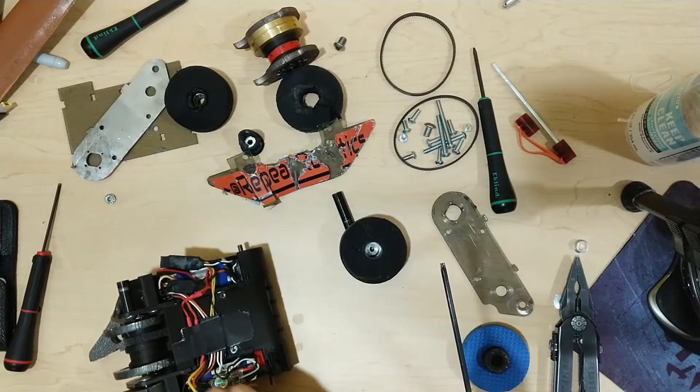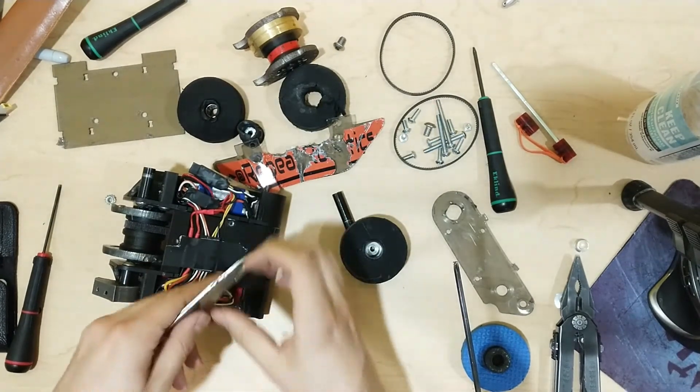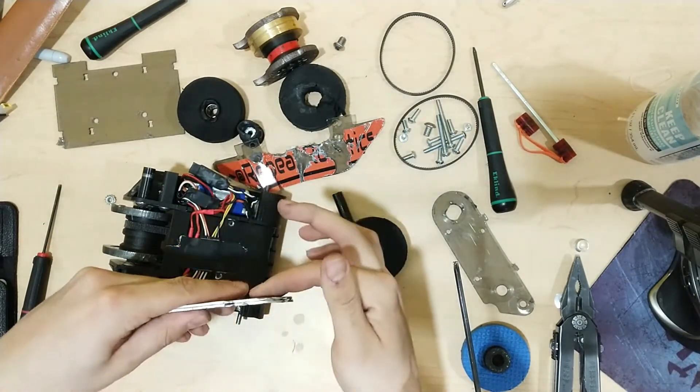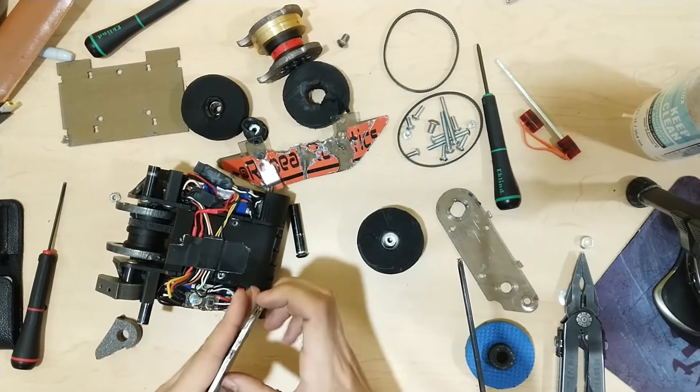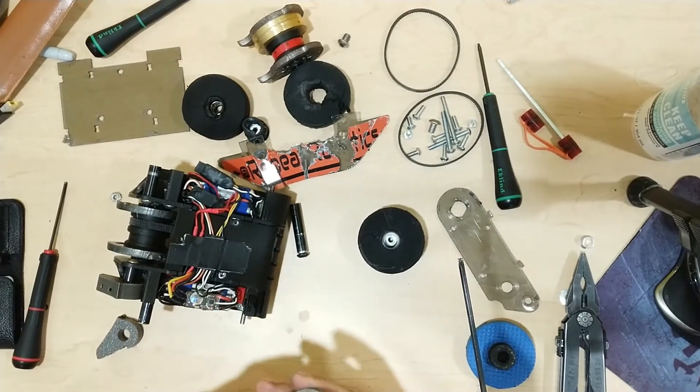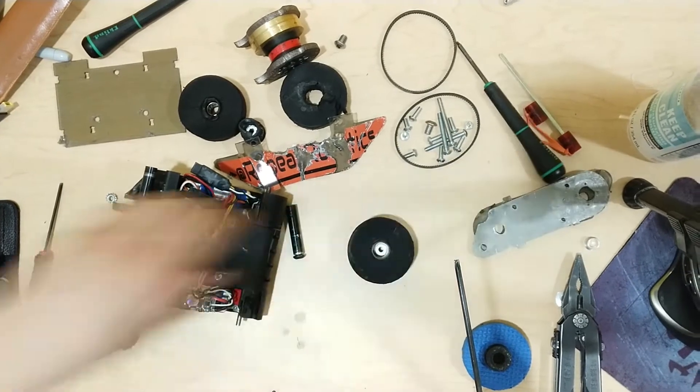It didn't work so well because when they hit, they got right between them and bent one all the way around while the other stayed. So it pretty much just pried my wheel off the motor shaft. I just hammered these back into place between matches, and they served me pretty well.